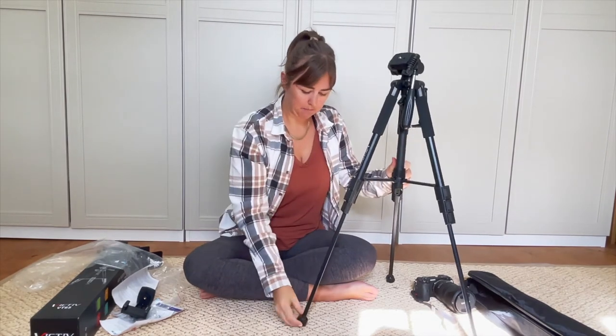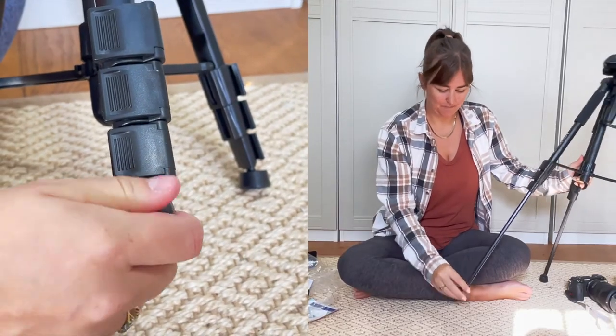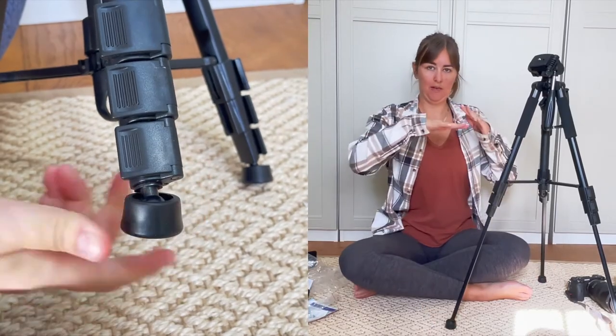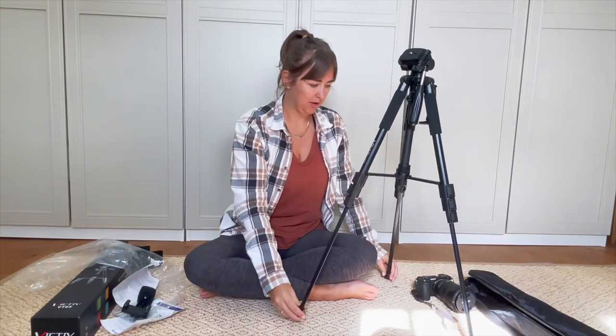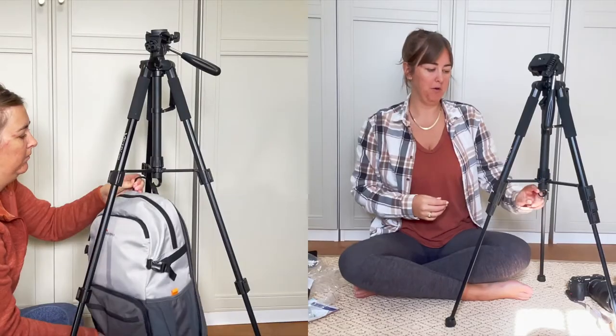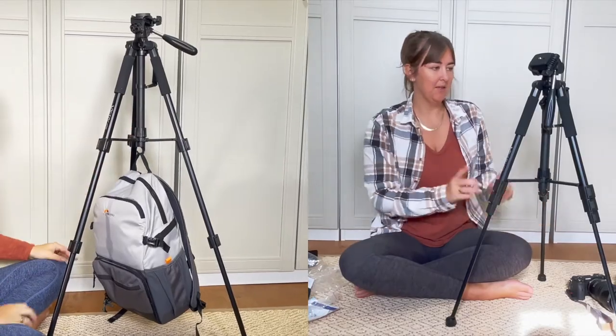And these are nice big things - oh, they move! This is snazzy. So if you're on like a rock face where it's not quite flat, that will be quite good. And then the hook here is for if you have it all the way up - you can hook your backpack on there just to hold it down and make sure it's not going to move anywhere. So that's brilliant as well.